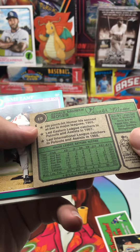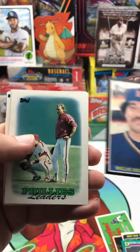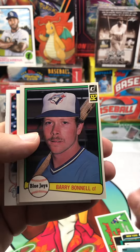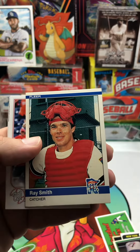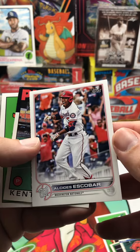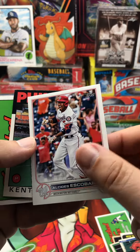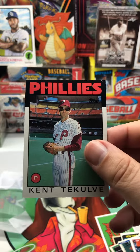Let's see, what year is this? '74. Dennis Lamp, Willie Hernandez, got Phillies leaders, got '82 Donruss, Barry Bonnell, Ray Smith. That looks like this year's design for Topps — that's Escobar, yeah, Series One Topps.